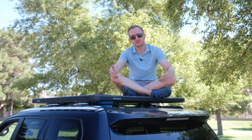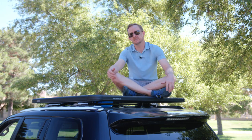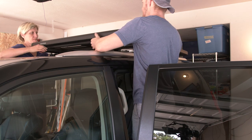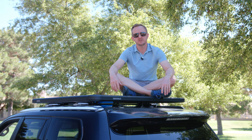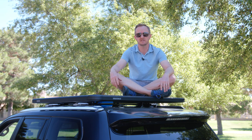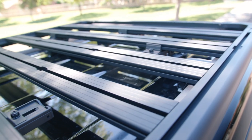I opted for a platform because they give a lot of space without adding much height or weight. We hit the trail a lot in the summer and I didn't want to have to take the thing on and off to get into the garage. The last thing I wanted to do is forget it's up there and do something like this. We'll get into all the reasons I chose this platform over something like the Pioneer platform from Rhino Rack or the Slimline from Front Runner a little later. But first, let's take a look at the lock and load and what it took to get this thing up here.